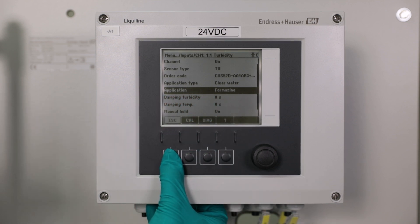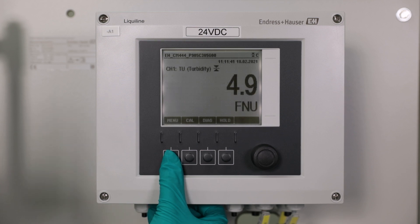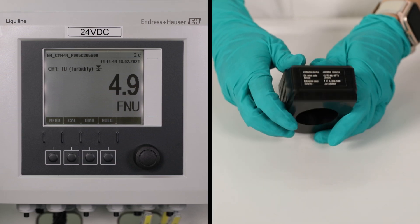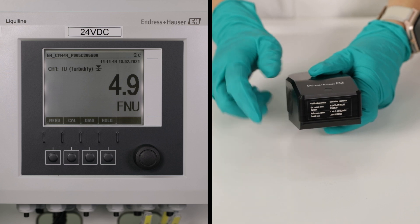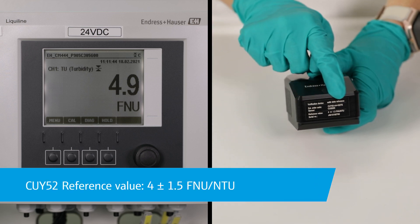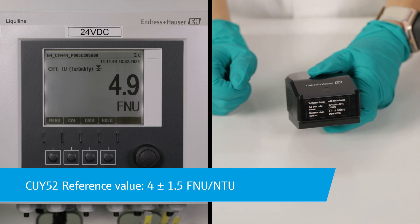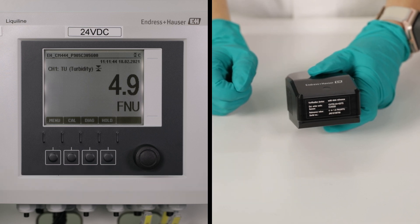Go back to the measuring screen and wait a few seconds until the measured value is stable and can be read out. Compare the measured value with the reference value on the solid-state reference. The sensor is working correctly if the value deviation is within the imprinted tolerance. That's it — with this final step the verification is completed.